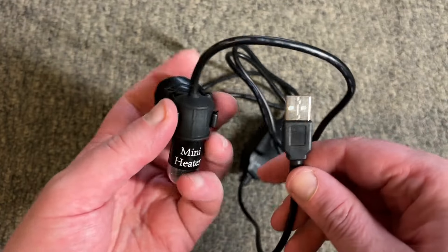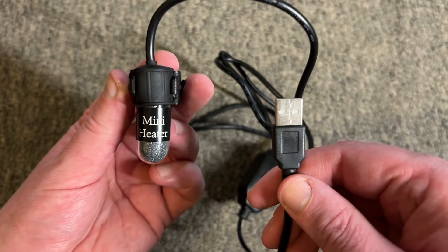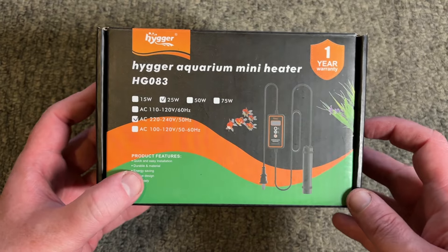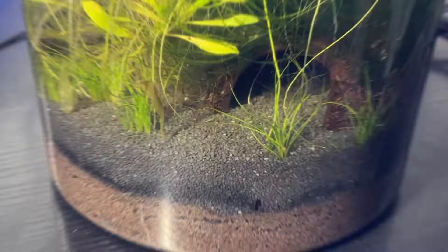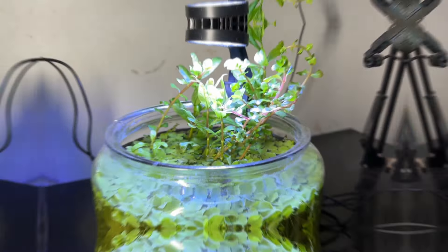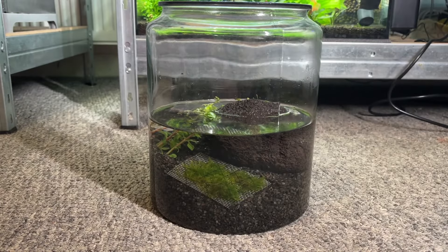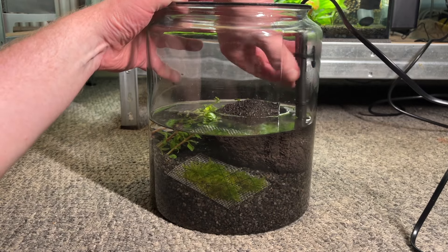I have this tiny USB heater for the jar and it worked well when I initially tested it, but I've since seen some bad reviews so I decided to upgrade. I went with the 25-watt Heiger HG083, which should be more than enough to maintain 20 degrees Celsius in this jar, though a heater is not essential for neocaridina shrimp. I kept my old shrimp jar at room temperature for almost five months throughout winter in the UK with minimal issues, so heaters are truly optional with neocaridina unless you're actively breeding them. I place the heater on the right-hand side of the jar where the curve of the glass should hide it from my main viewing point.